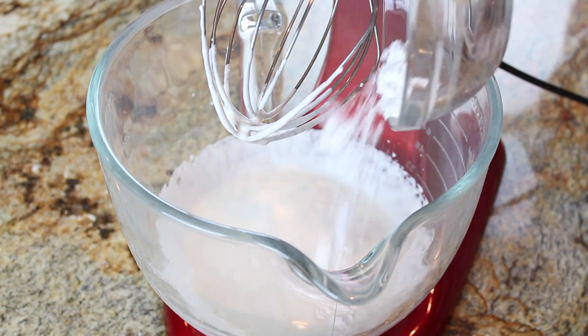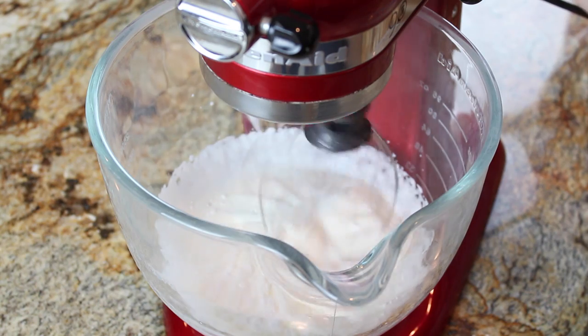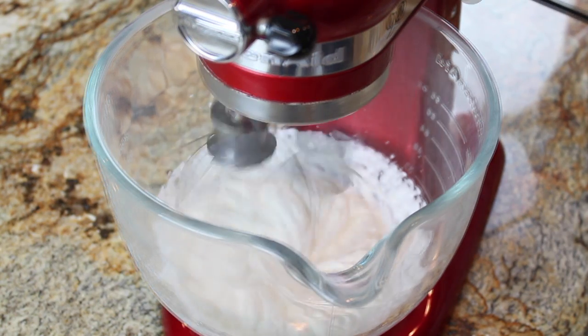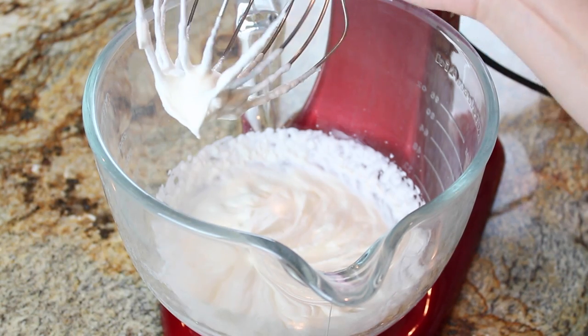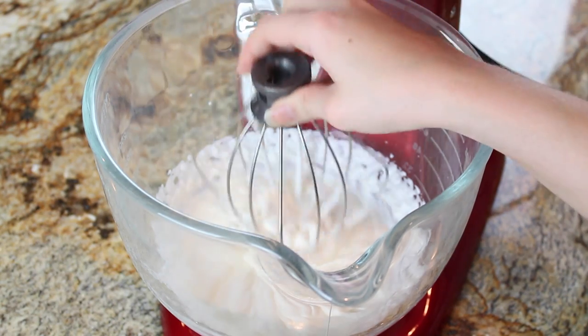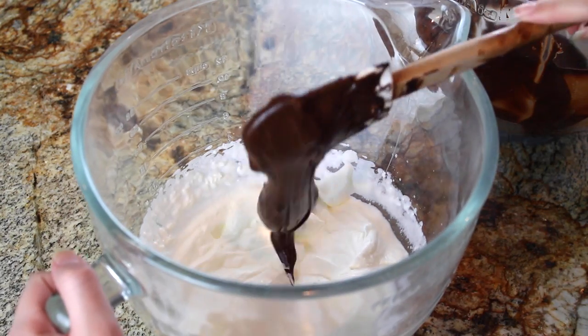In a clean bowl with the whisk attachment, I've just whisked two-thirds cup of heavy cream. Now I'm adding two teaspoons of powdered sugar and giving that a good whisk until it has hard peaks — until the cream can stand on its own when I lift the whisk from the bowl.